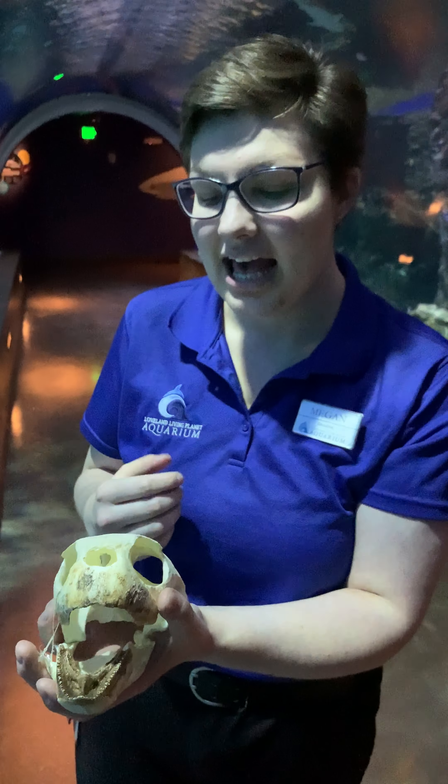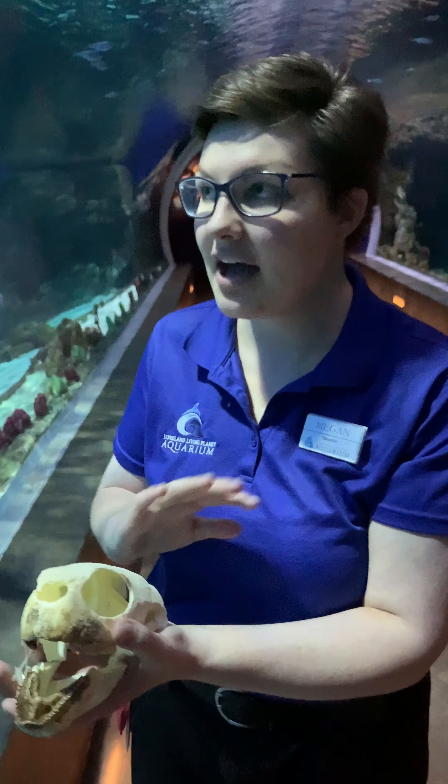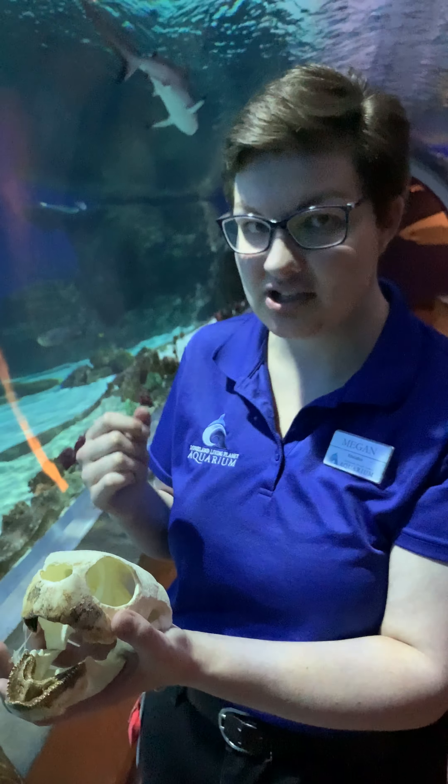It depends on the type of sea turtle, but green sea turtles love to eat different kinds of leafy greens that grow in the ocean such as kelp, seaweed, or sea grasses. But when they're younger they have a completely different diet, and it's mostly going to be sea jellies.